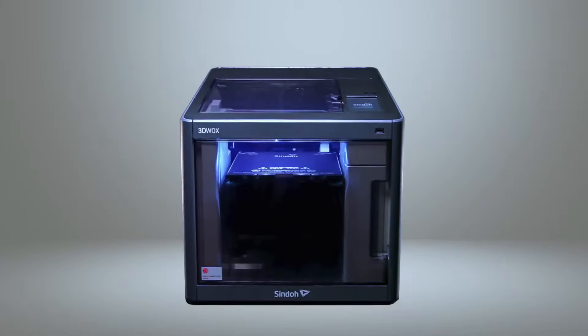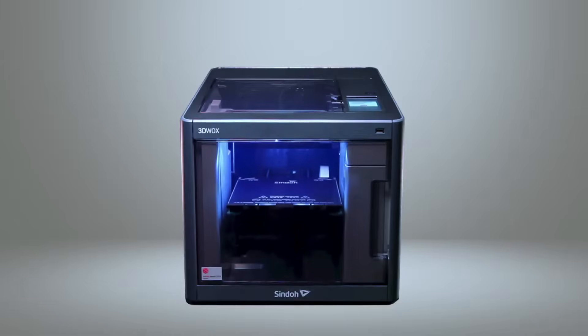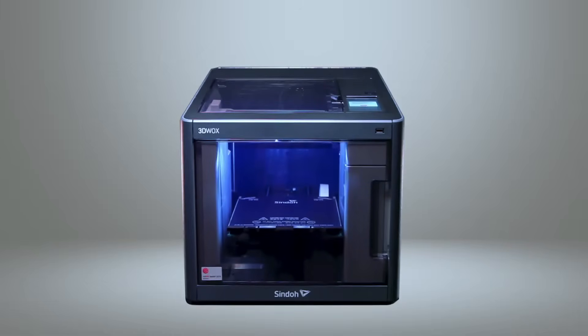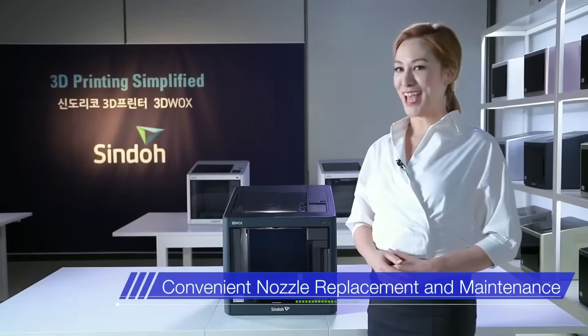Now let's focus on the specific advantages of the 3DWOX DP200. The DP200 brings even the smallest of details into consideration for the user's convenience. The nozzle itself is magnetic, allowing convenient removal and replacement.